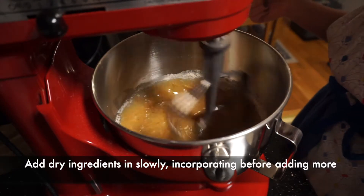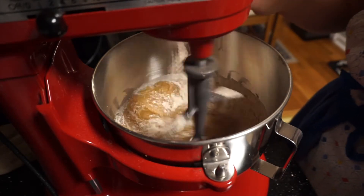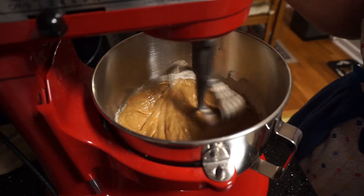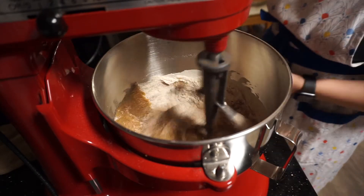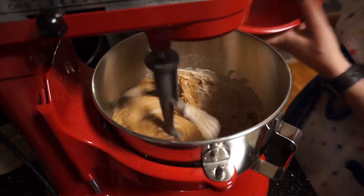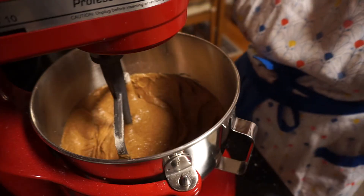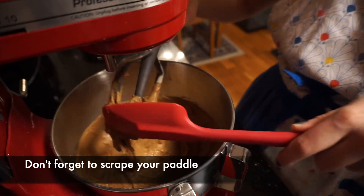In a separate bowl whisk together your dry ingredients and then slowly incorporate it into the mixing bowl while stirring. When you're all done mixing, don't forget to scrape down your paddle to save all that extra batter goodness.